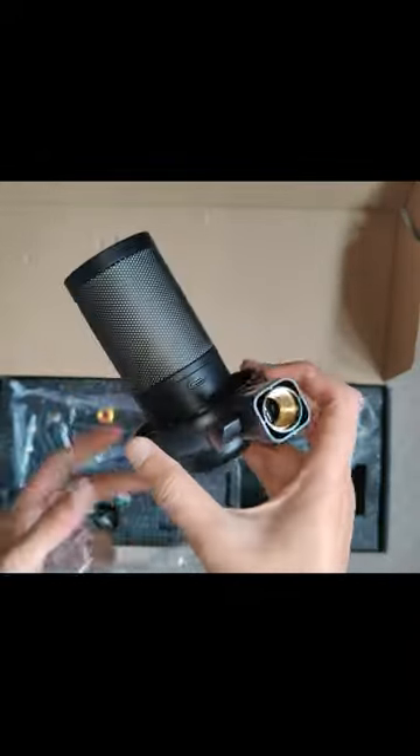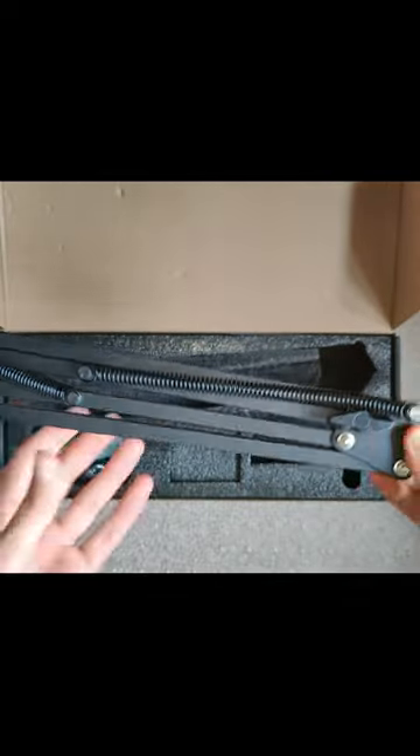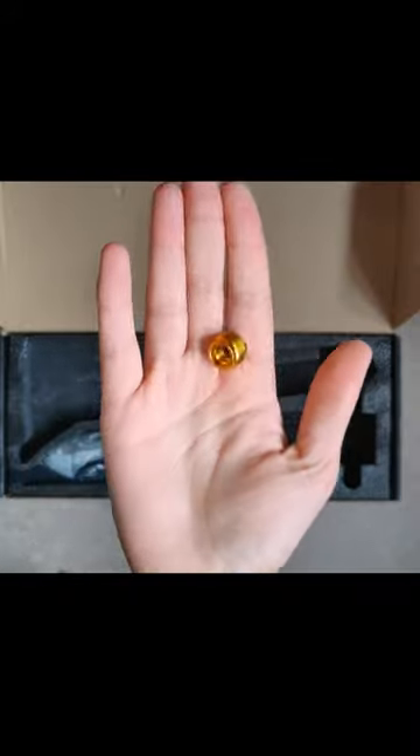This microphone kit has the boom arm, the microphone itself, USB-C, and also a pop filter. The microphone itself is relatively well built.